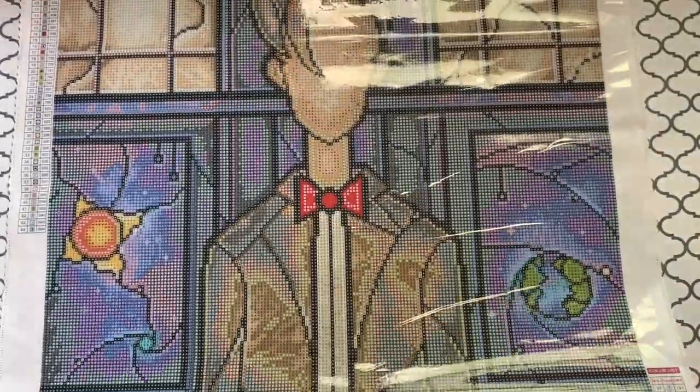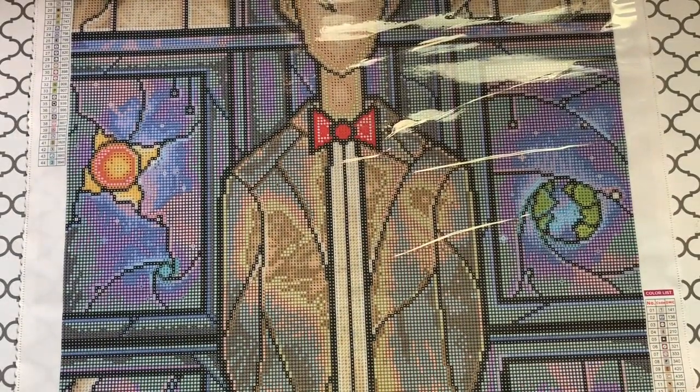Just look at his hair and that bow tie — I think the bow tie is my absolute favorite part of the whole thing. I think the bow tie needs some red ABs or something. All right, let's check these drills out real quick.